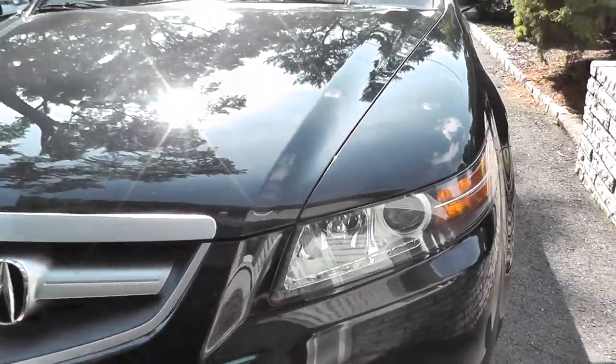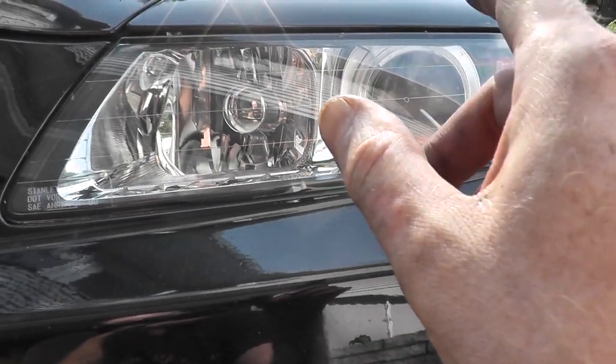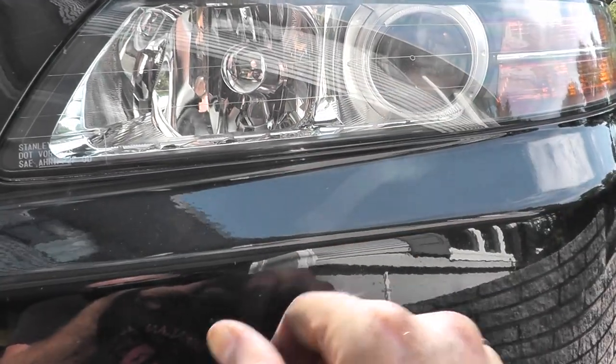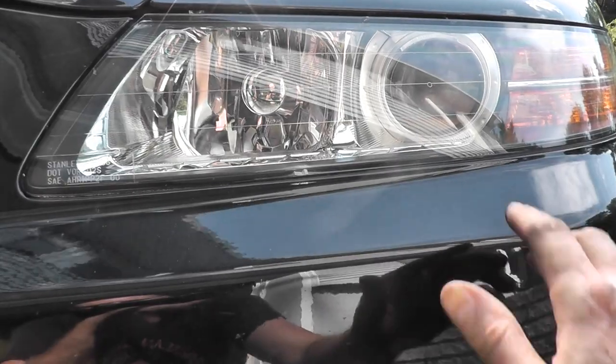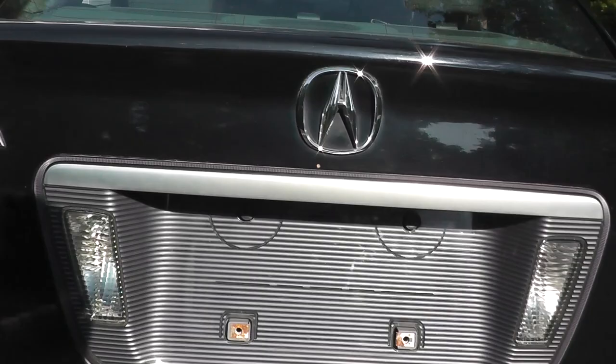Also, I forgot to mention: your HIDs cover both your low and your high beam. They have to remove the front bumper — it's a D2S bulb for your low and high beam. Now let's start with the reverse light.